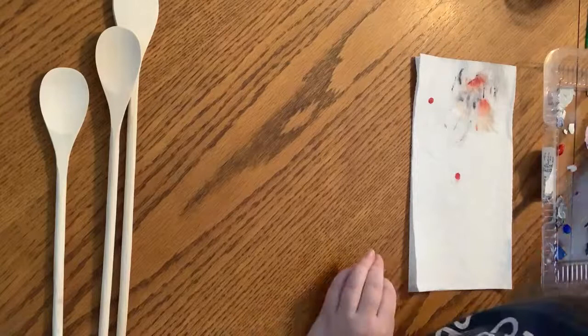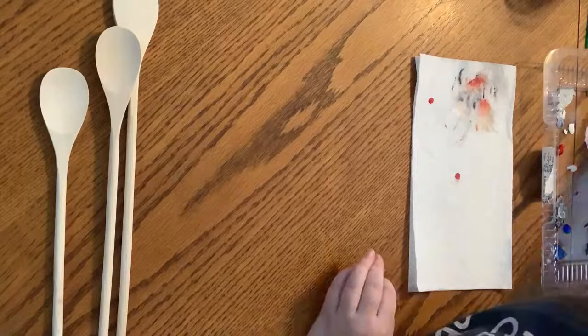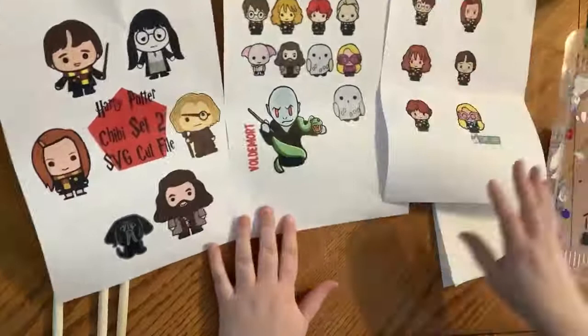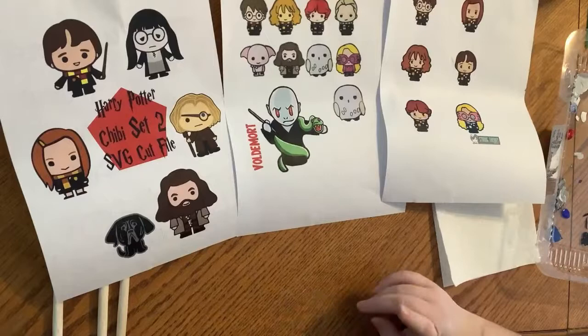With the amount of detail, I personally can't paint that freehand, so I went online and found some simplified versions of the characters — here are the ones I found. I'm going to do three different characters: Harry Potter, Voldemort, and Moaning Myrtle.